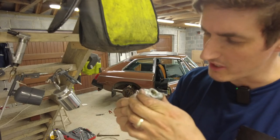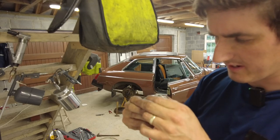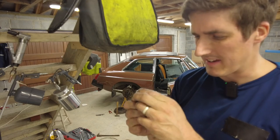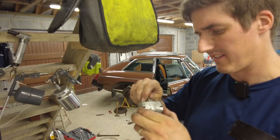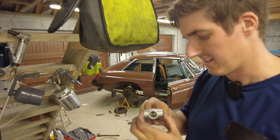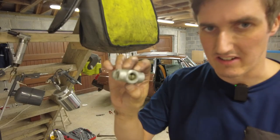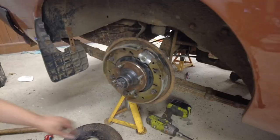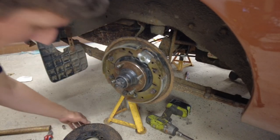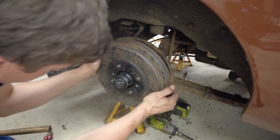That looks pretty good now - it's free to move and all greased up. I haven't got proper high-temperature copper grease, so for the moment the lithium grease will have to do. As long as you use it sparingly you're not going to contaminate your brake linings. That's all back together again - let's refit it to the car. That's back in place, everything is pretty much connected up, so let's pop the drum back on and see how everything's looking.